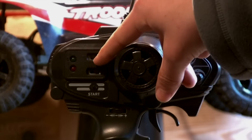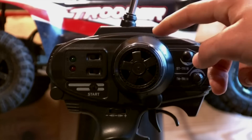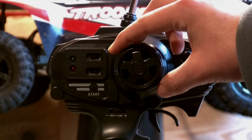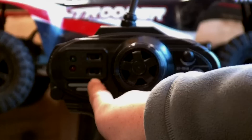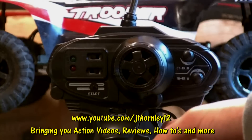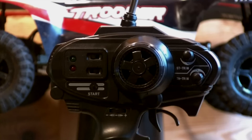Here are your reverse switches. The top one is the steering. If I reverse the steering switch, turning the wheel to the left will make the car go right — it reverses it. And the same with the throttle reverse switch: if I reverse that one, pulling it back will make the car brake, and pushing it up will make the car accelerate.